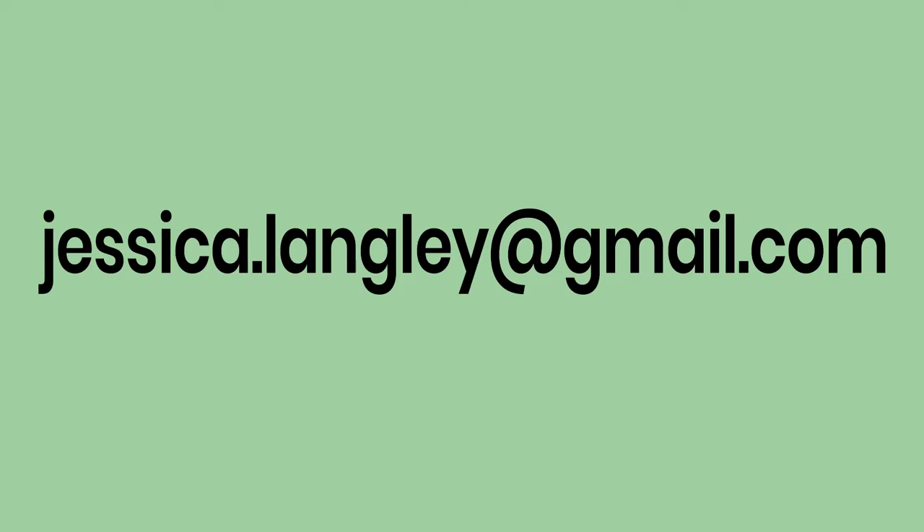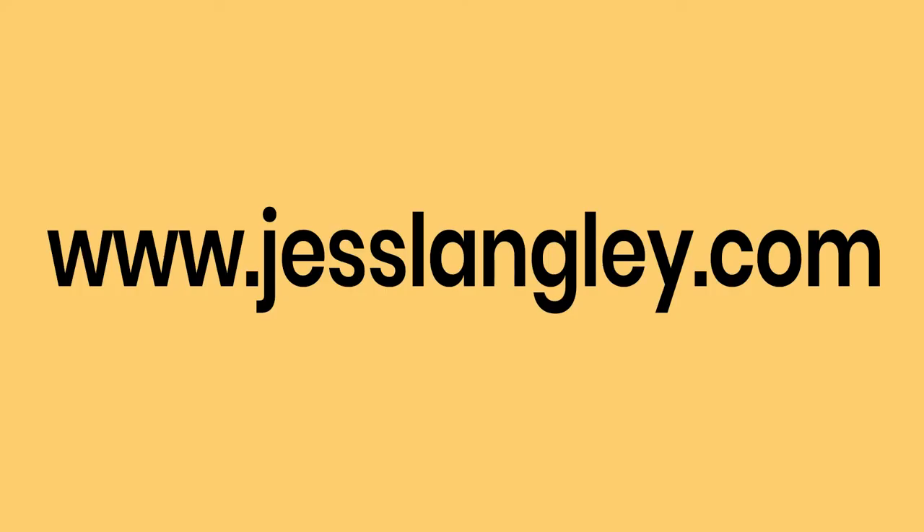Thanks for watching. If you have questions you can email me, and please check out my website at jesslangley.com.